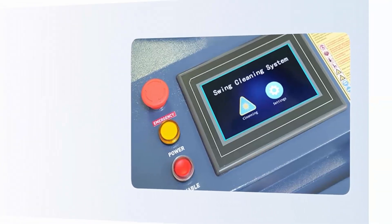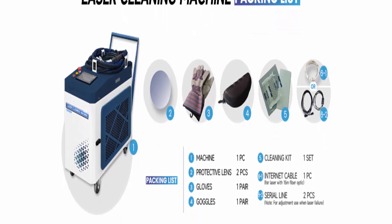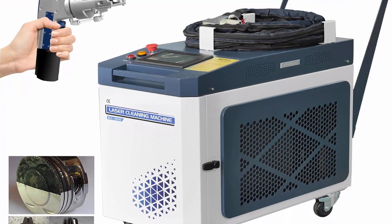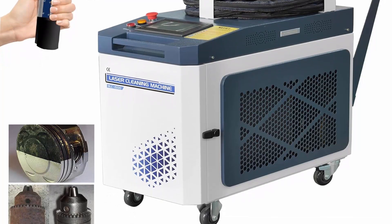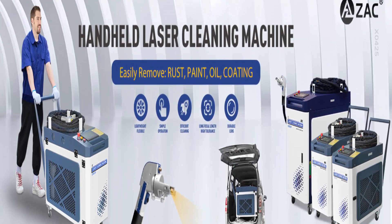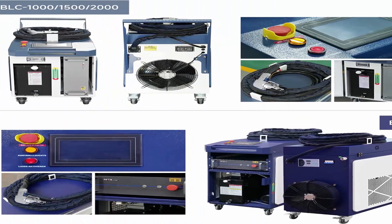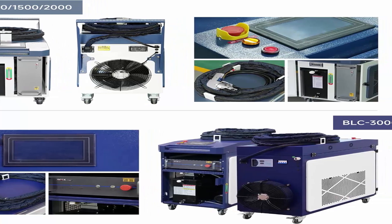Application Scenarios: the handheld laser cleaning machine is widely used in mold cleaning, paint stripping or coating removal, pre-treatment of parts before spraying, aerospace component cleaning, oxides removal, pre-treatment before soldering or welding, oil pollution and product residues removal, cultural relics cleaning and repair, etc. Service: one year guarantee for the whole machine, two years for the laser source. English operation interface, parameters intuitive and adjustable. Lifetime technical support online, no import duty or other taxes for U.S. customers.